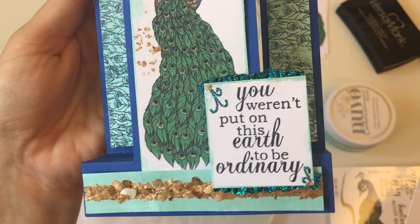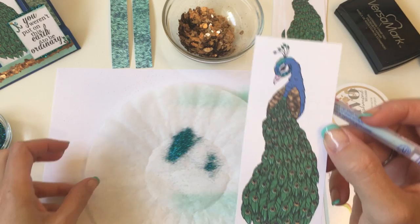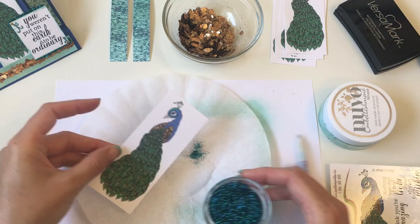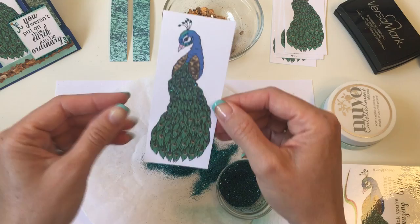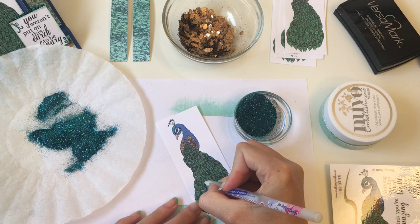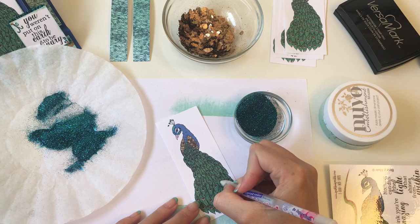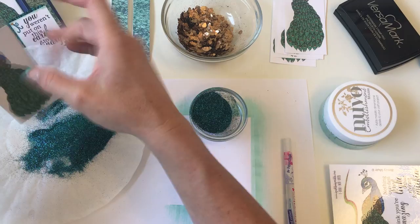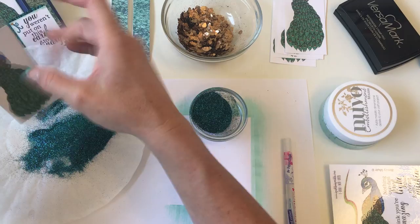I'm going to do one-two-three-four-five dots on top and one-two-three-four-five dots below, and a little dot on top of these adorable little feathers on his head — sorry, I keep calling him 'her.' The male peacock is the shiny pretty one with all the gorgeous feathers to attract the females. There is peacock glitter on our peacock now. I did just the dark portion on all of the feathers and filled that in with glitter. The key to having glitter stick is to apply it while the adhesive is still wet — that way when it dries it seals in the glitter.